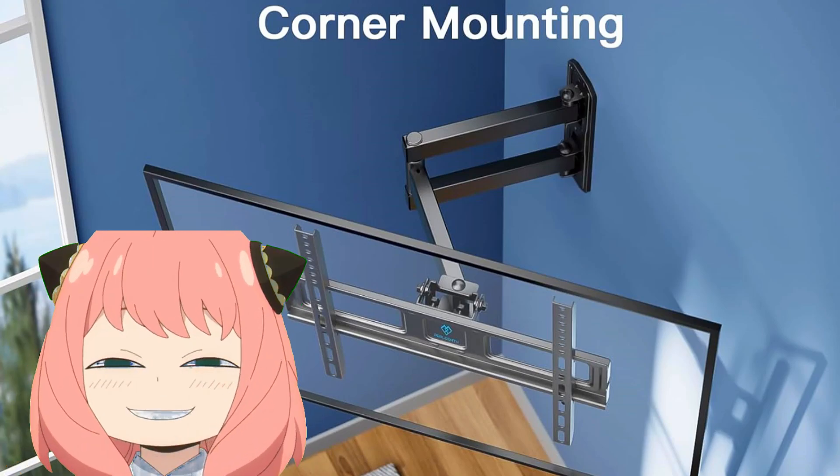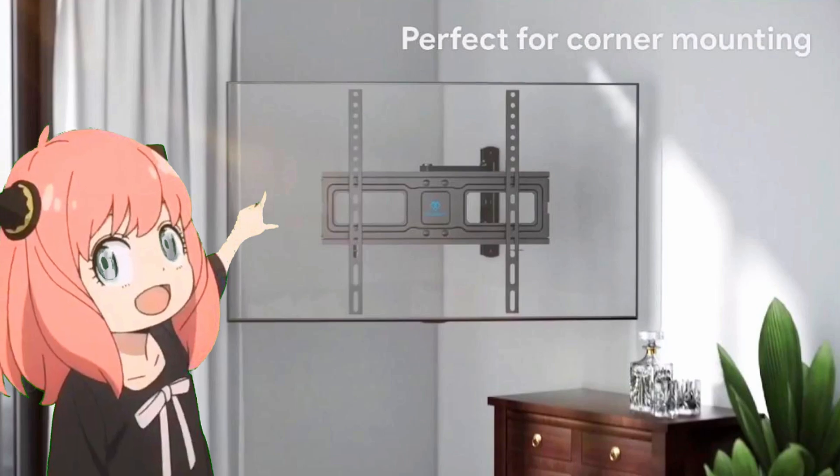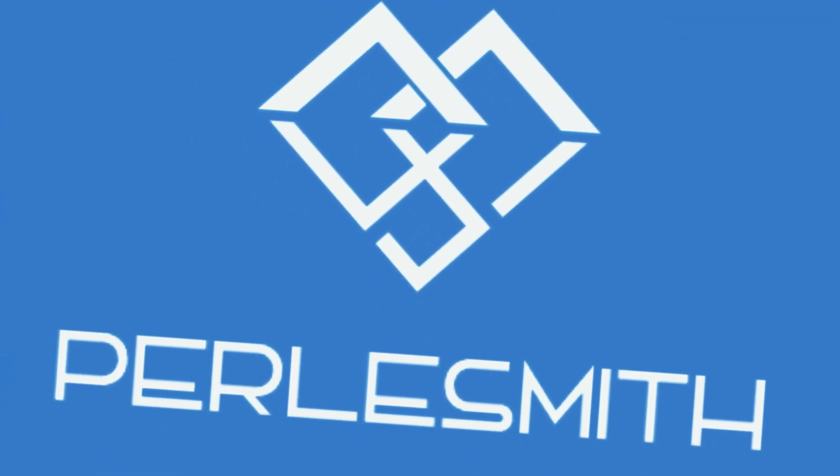Are you looking for a TV wall bracket that can be used in the corner of walls? We have the perfect wall bracket for you. Meet the Pearlsmith TV wall mount.